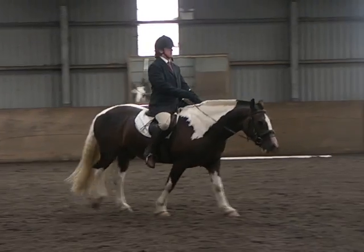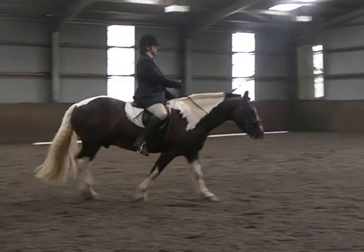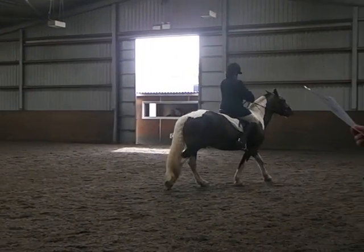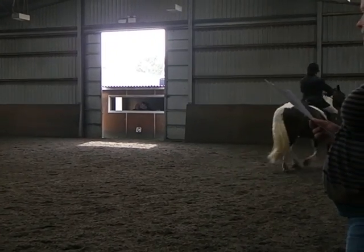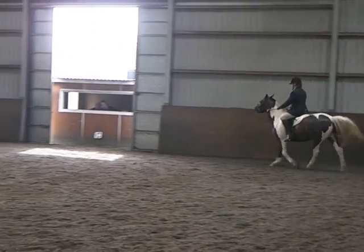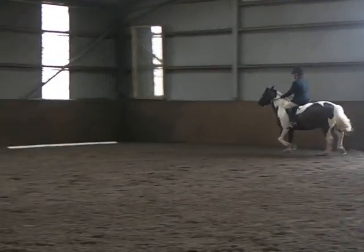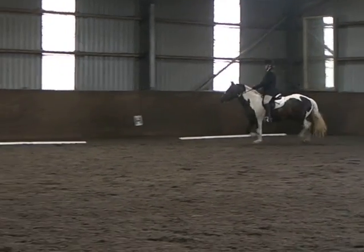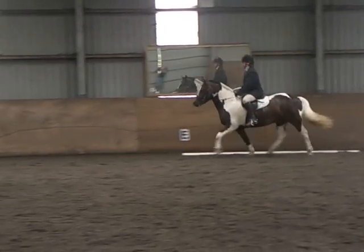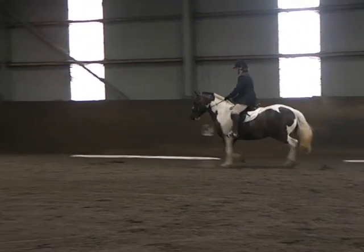M, medium walk. Between M and C, working trot. H, E, K, working trot. Between K and A, working canter left. A, circle left 20 metres.